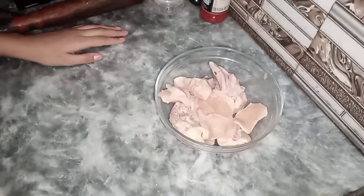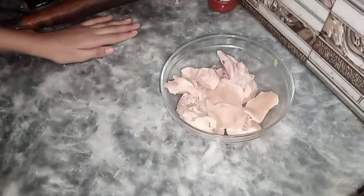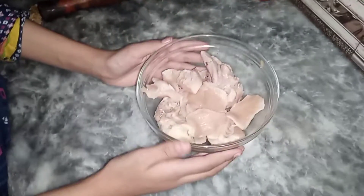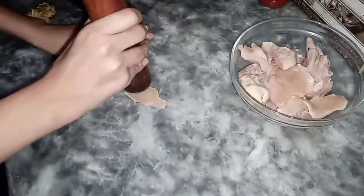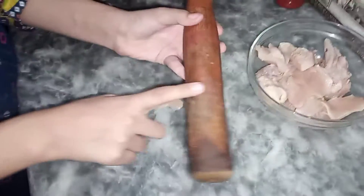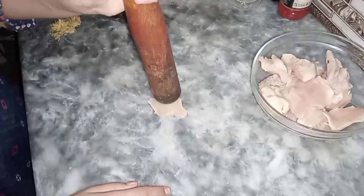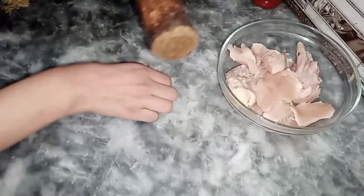Hello guys, welcome back to my channel, it's me Sam Niles. Today I'm making zinger. First I'm going to flatten the chicken using this kind of mortar. If you have a hammer you can use it, but if you don't have a hammer you can just use the mortar.